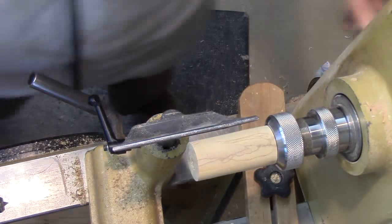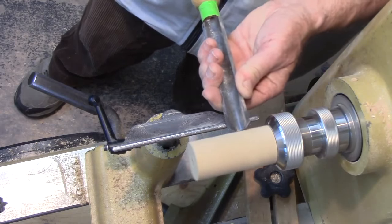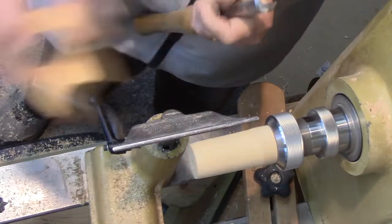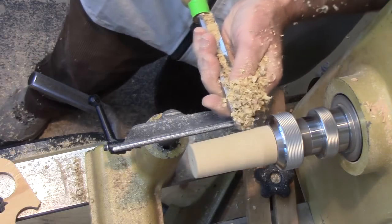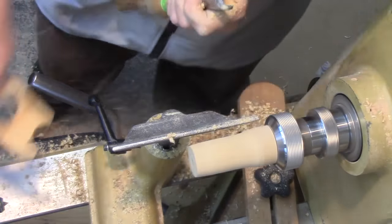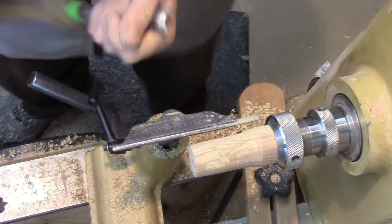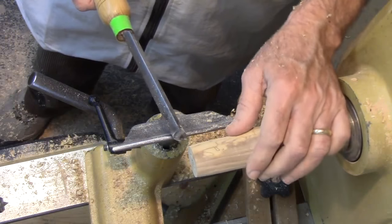I'm going to start with a spindle roughing gouge. Anchor, bevel, cut. Here's where I use the gouge template. Let's stop and check — it goes all the way down, so that's a good size. The purpose of making them the same size is that you're going to make some vehicles that they can go in, so you want them to be interchangeable parts.